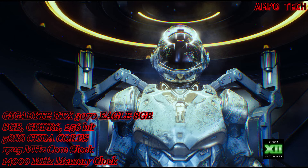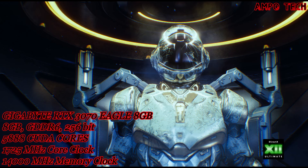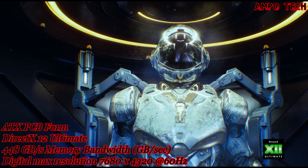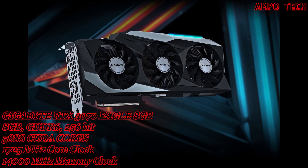With DirectX 12 Ultimate, developers can now add even more amazing graphics effects to Microsoft Windows-based PC games. GeForce RTX graphics cards deliver advanced DX12 features like ray tracing and variable rate shading, bringing games to life with ultra-realistic visual effects and faster frame rates.